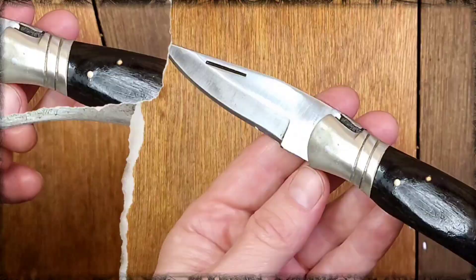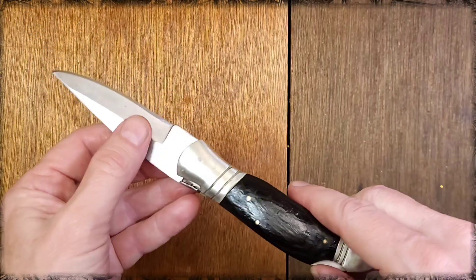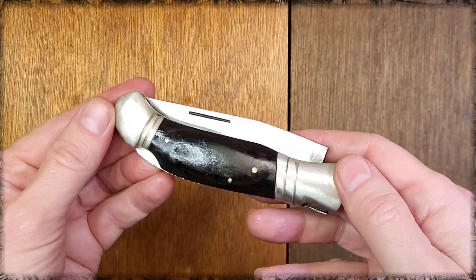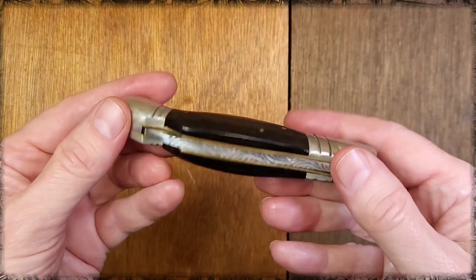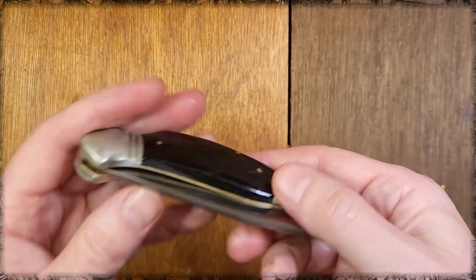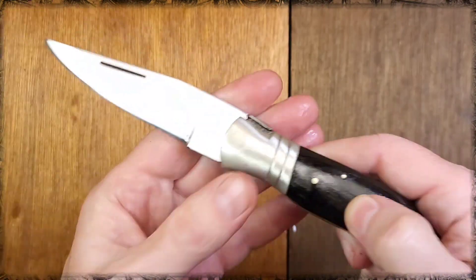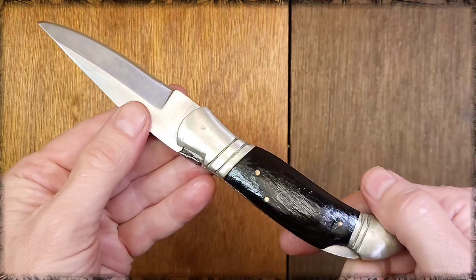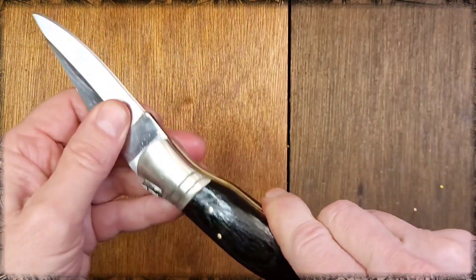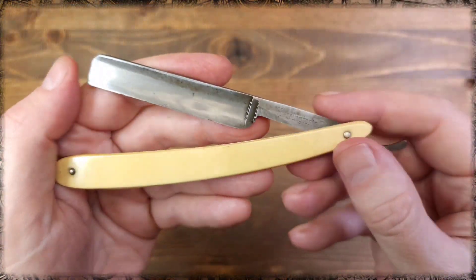I got this lock back pocket knife a while back from Bro Gary Garrison — thank you, I finally got around to cleaning this thing up. It looks pretty good. I like the wood handles, no maker's mark. Decorative — it's a cool little knife.